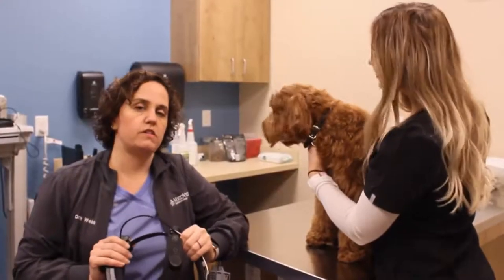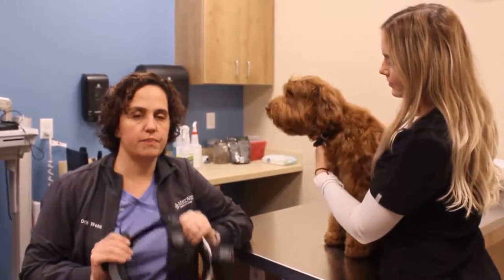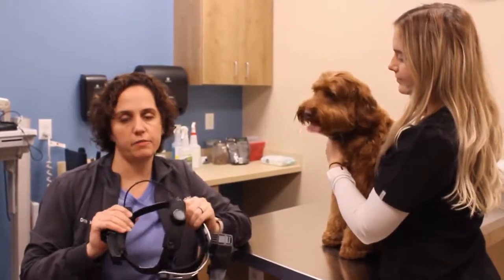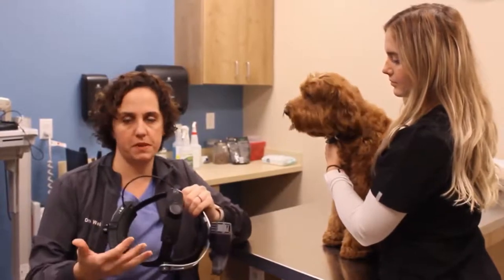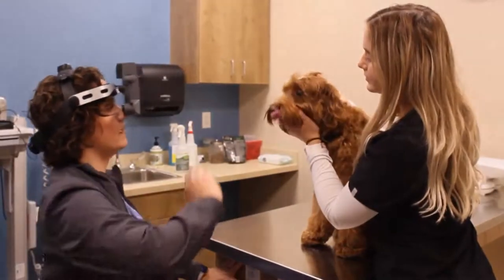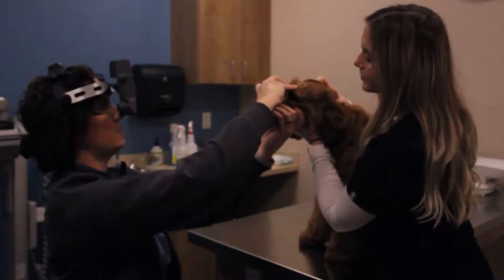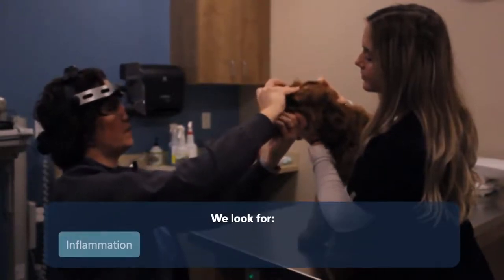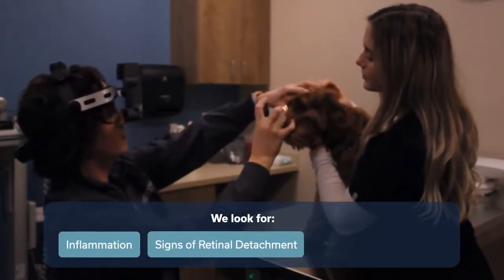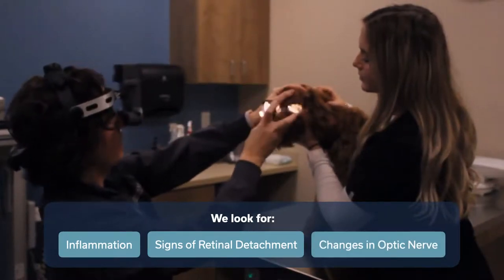The last thing we're going to do is look at his retina and the optic nerve — the structures in the back of the eye. This is a headset that allows me to have both of my hands free but gives me light to look inside with different lenses. We'll turn the light down again and I'm able to look at his retina for inflammation, signs of retinal detachment, and changes in his optic nerve in both eyes.